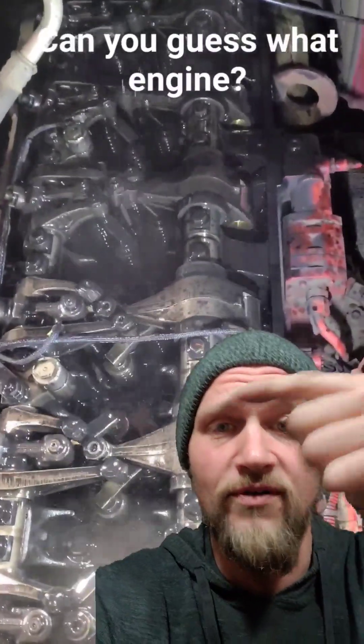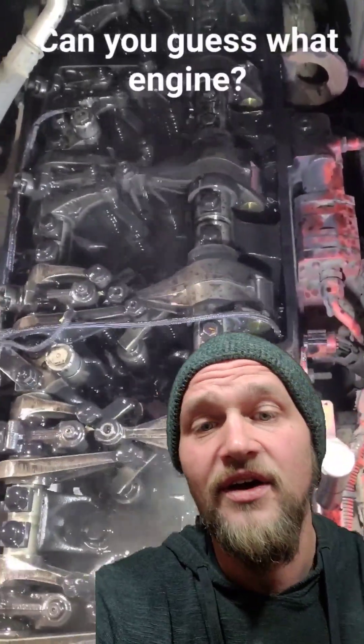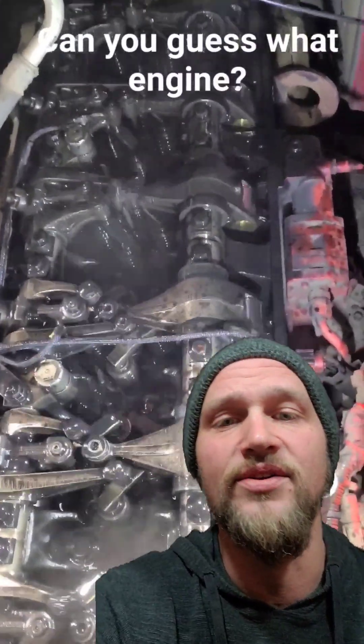Each rocker arm is running an injector for each cylinder, so each time one of those rockers goes down, an injector is injecting on the top of the compression stroke, just before the power stroke.